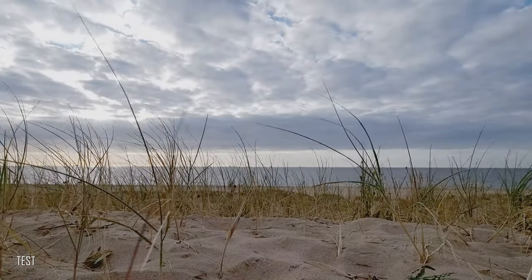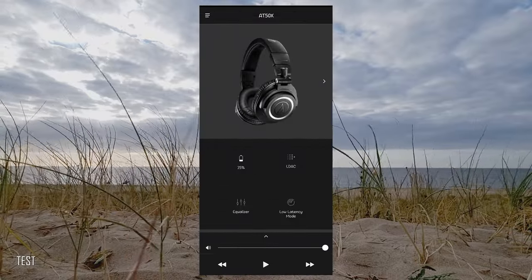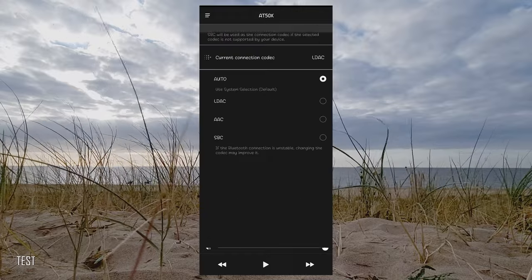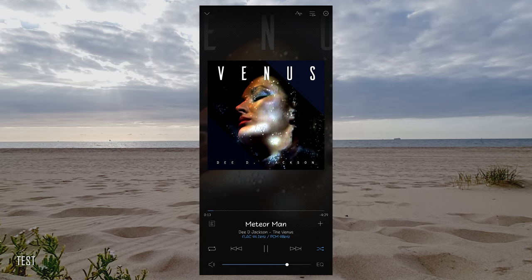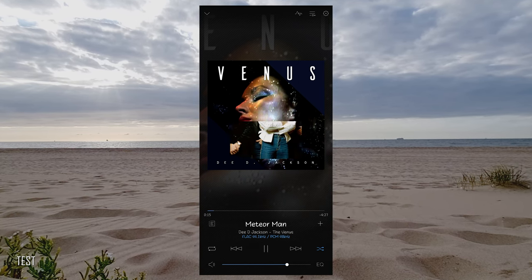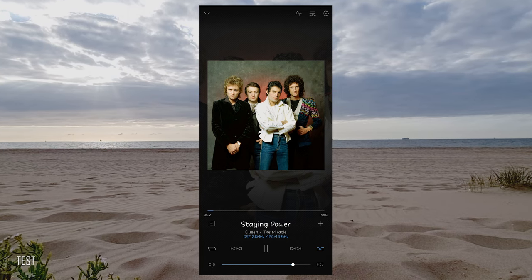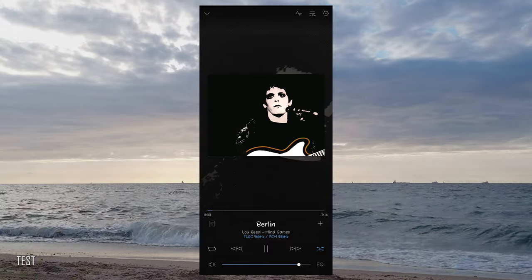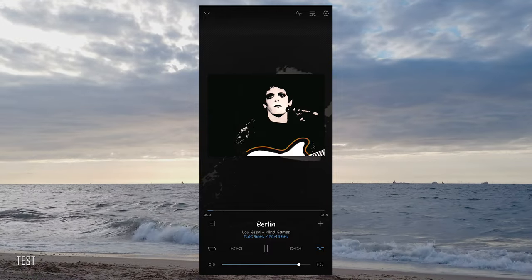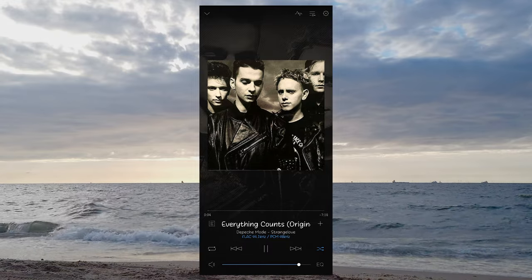Now let's talk about the ATH-M50XBT2's wireless capabilities. I tested these headphones mostly with vintage pop music — Michael Jackson, Queen, Lou Reed, Depeche Mode. The ATH-M50XBT2 is able to deliver every little detail in full beauty without sounding messy, boomy, or chaotic. Everything sounds exact and engaging with lots of power, and I could easily recreate a sound stage.